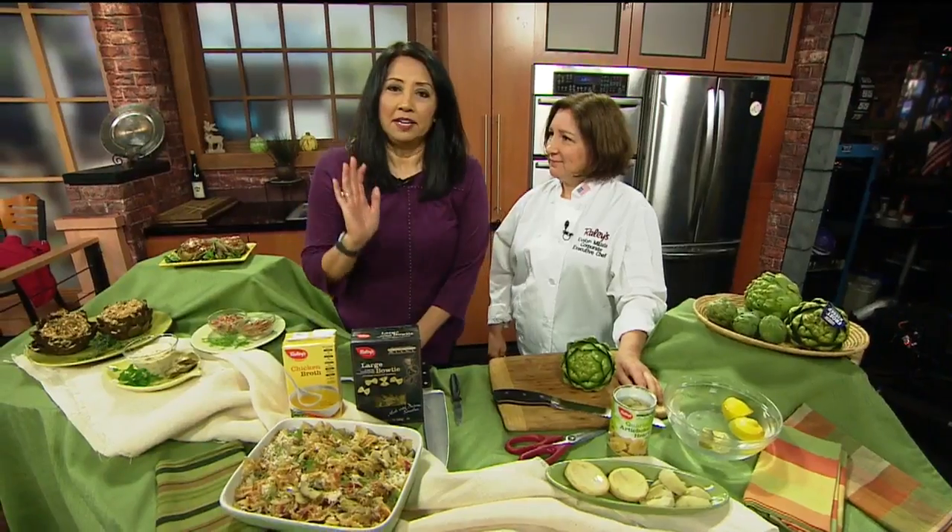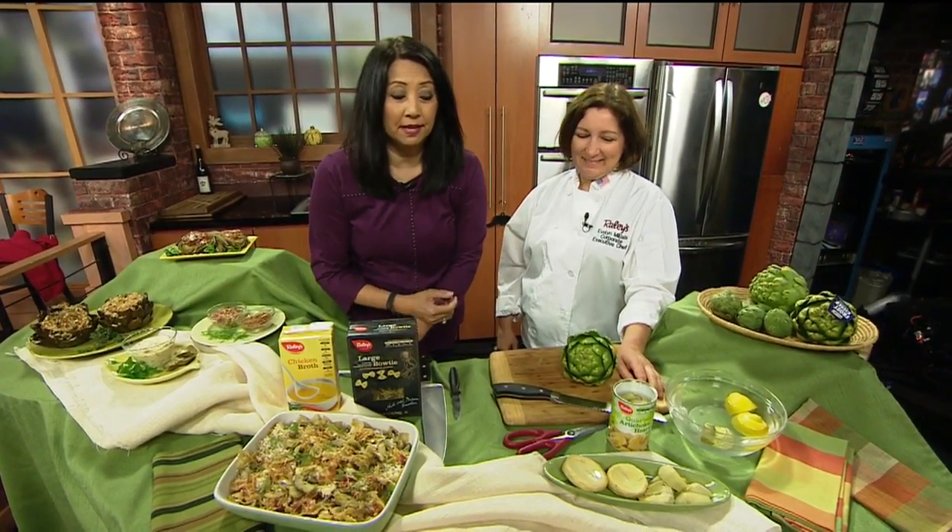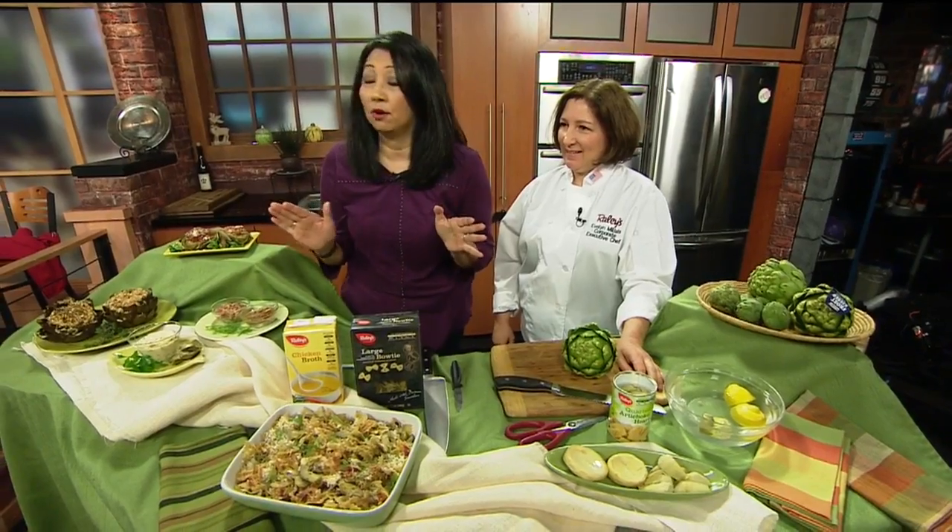Thank you. We'll have a lot of recipes to add to the rotation. I need you people to take some notes. We've got Chef here from Raley's Bel Air and we're going to learn some things — things we don't even know. Okay, are you ready? I'm ready to learn.